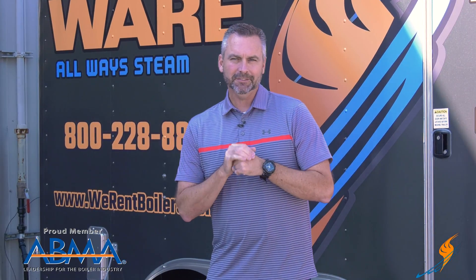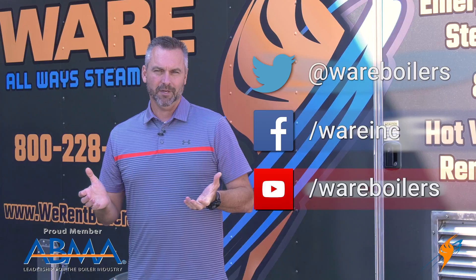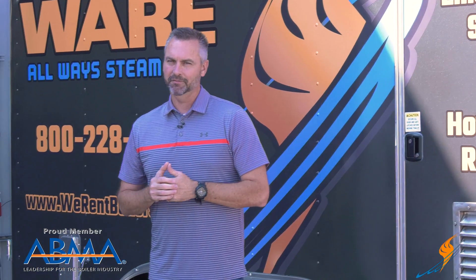We appreciate you hanging out with us. Like us on Facebook, follow us on Twitter, and if you don't mind, subscribe to the YouTube channel and share a video. As always, we'll see you next time on The Boiling Point.